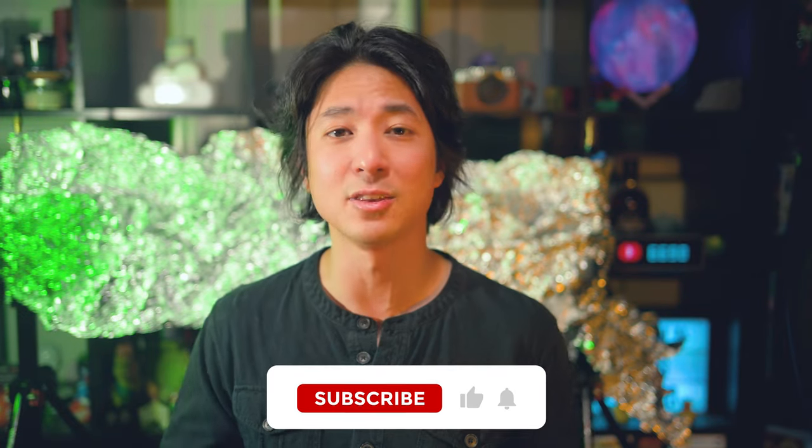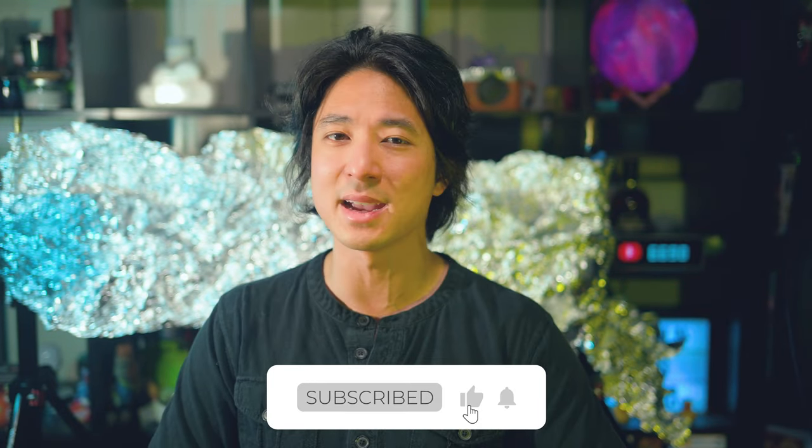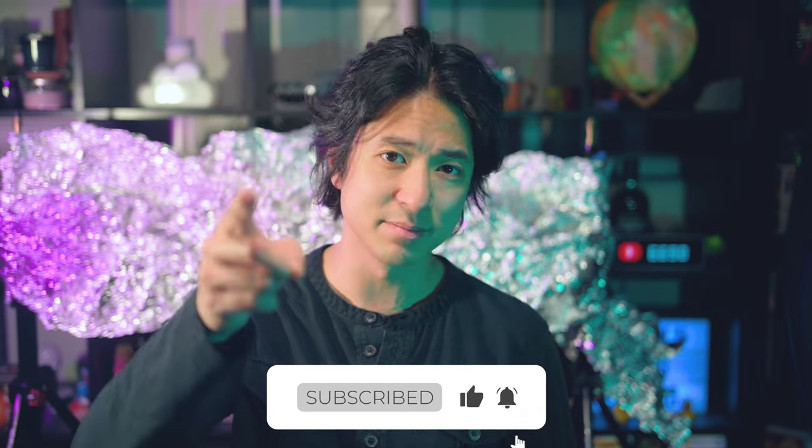Thank you so much for watching. I hope you enjoyed this cool little trick that I found out like a decade ago — I'm so glad I get to show you all today. If there are any other tricks you'd like me to show you, or something you want me to try out, please leave a comment down below. Don't forget to like and subscribe, and I'll see you in the next one. Bye!